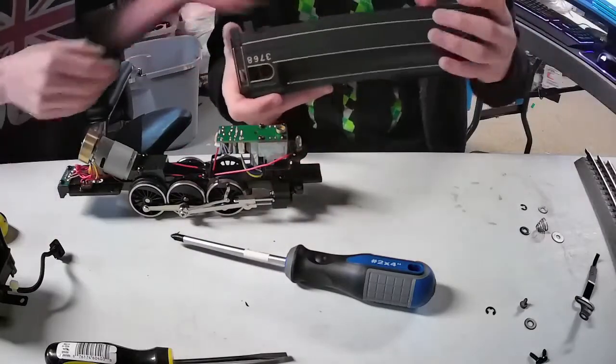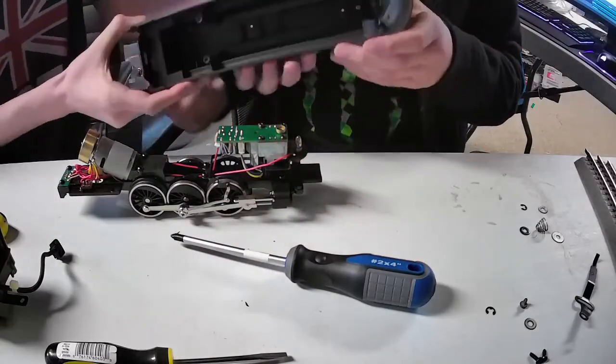Let's bring this thing back over — we're going to start putting this thing back together. In terms of the inside, this thing is beautiful.